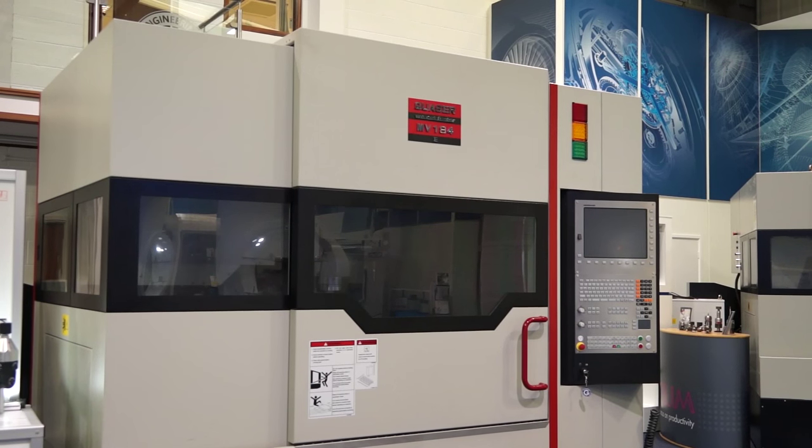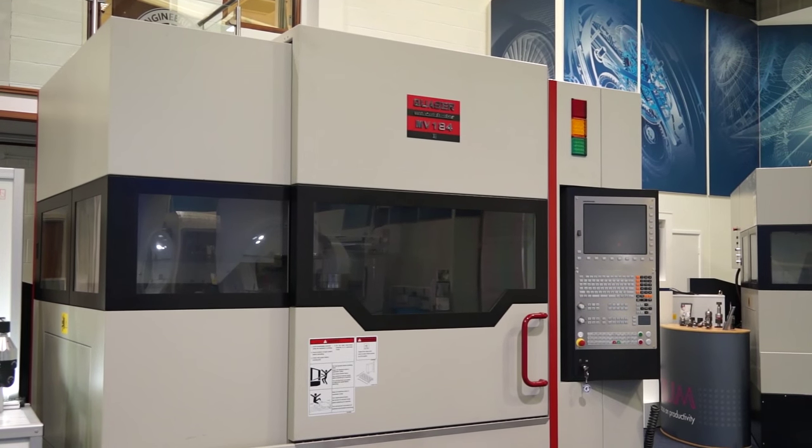Steve, this is the Quasar MV184 from the Engineering Technology Group. What sort of machine is this? So this is a Quasar built machine from a large family of vertical machining centres, through from a 700 size in the X all the way up to a 2 metre.